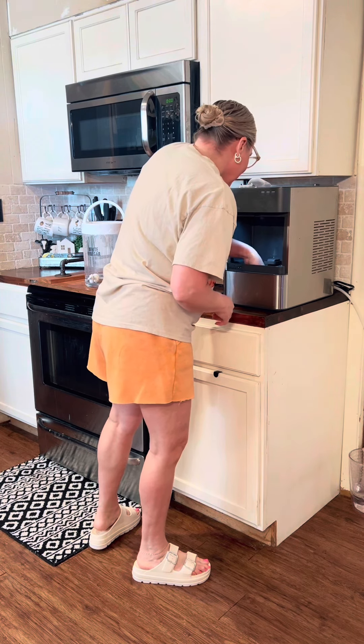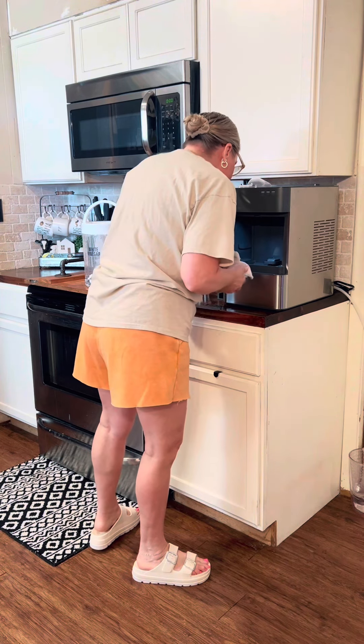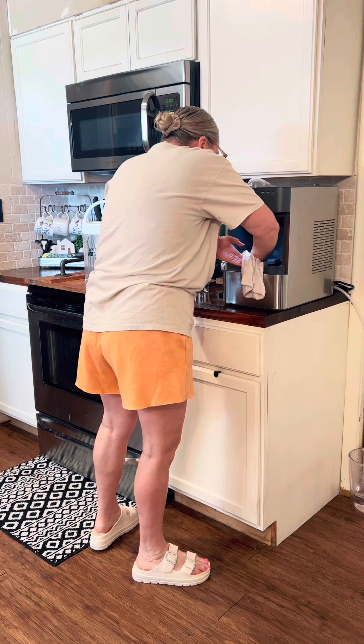That thing takes coordination. I cannot look at the TV and walk at the same time, otherwise I will fall and I will hurt myself.